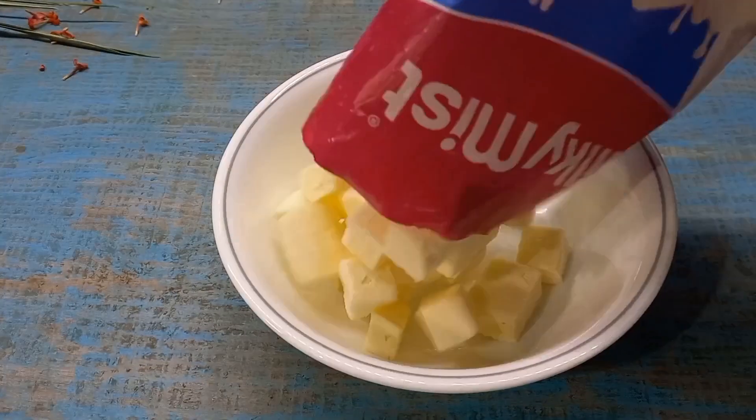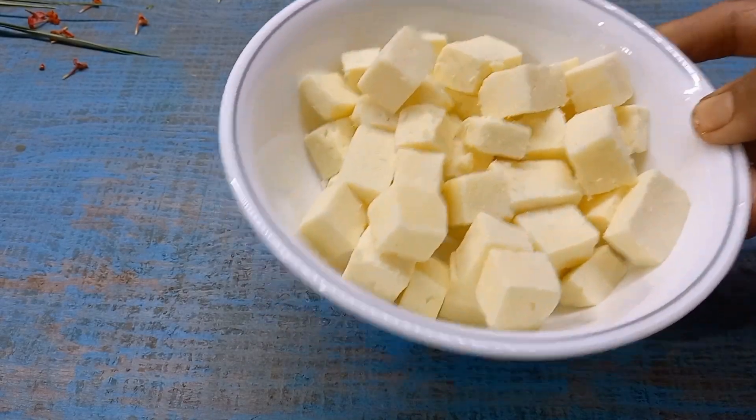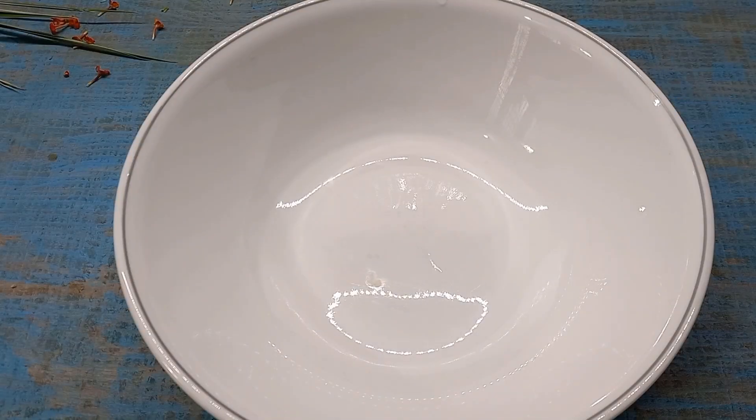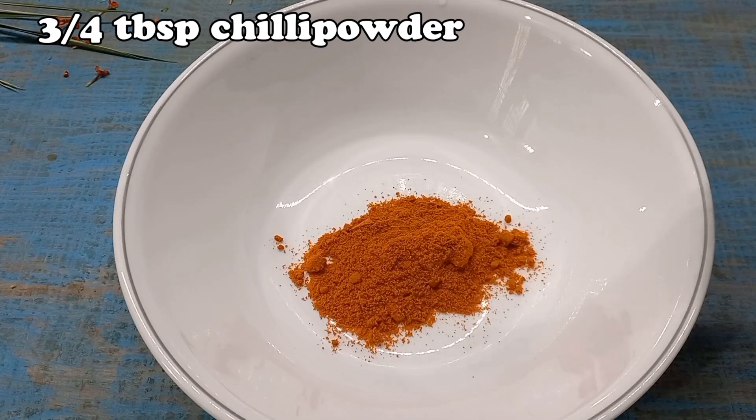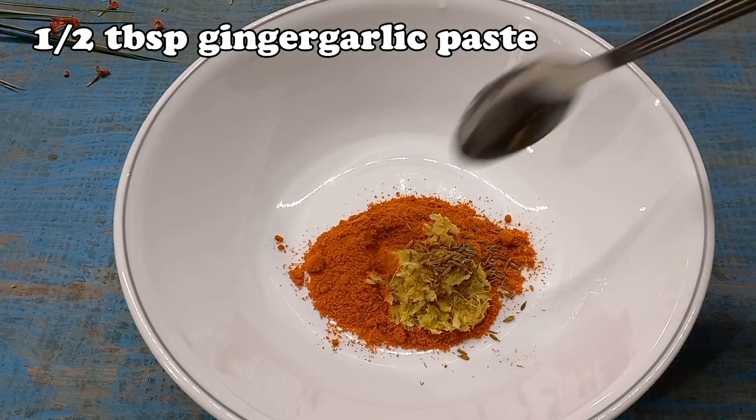I am going to add 200 grams of honey. I am going to add chicken and add this sauce. Add 3 tablespoons and 1 tablespoon of the sauce.